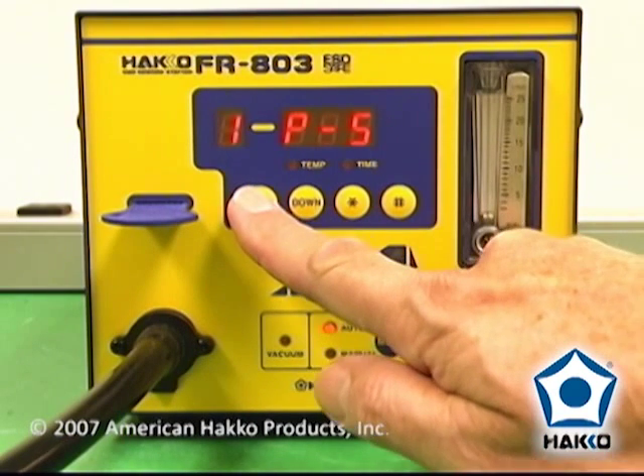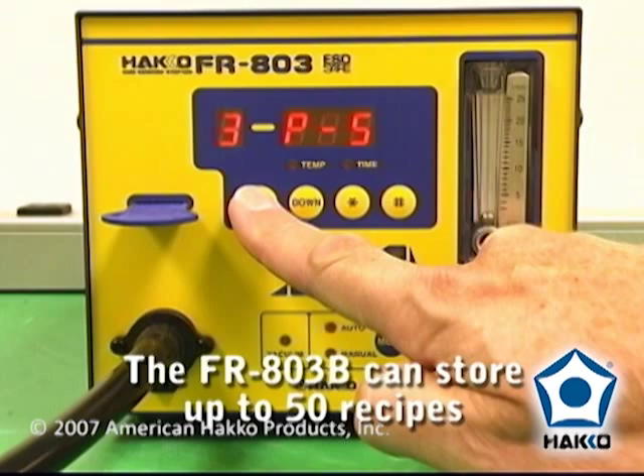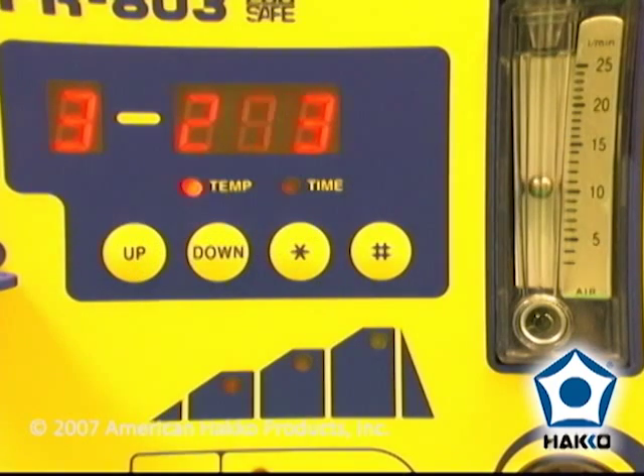Select a pre-programmed file. The FR-803 can store three different recipes. Each recipe will control the heat and time in three different steps: pre-heat, soak, and reflow.